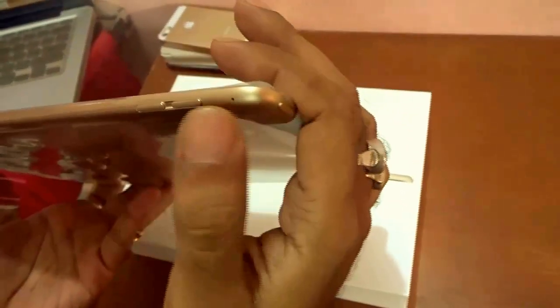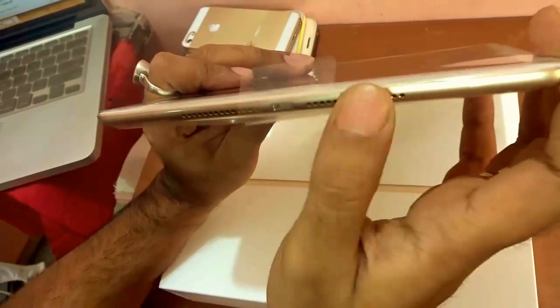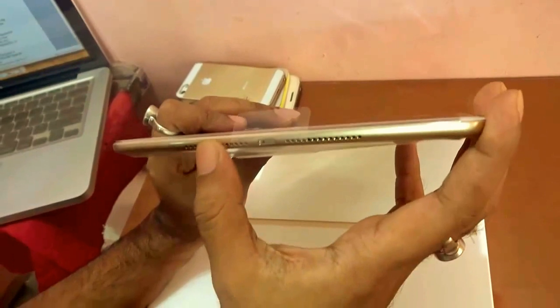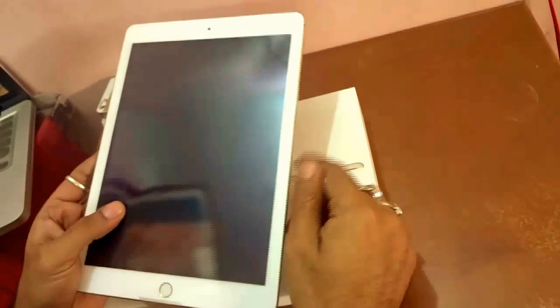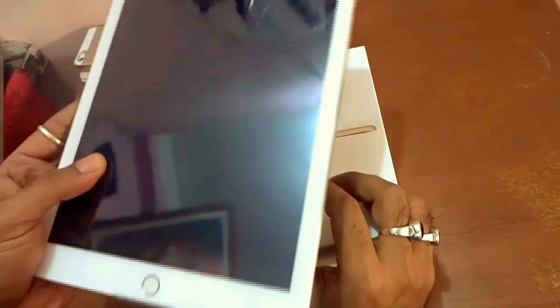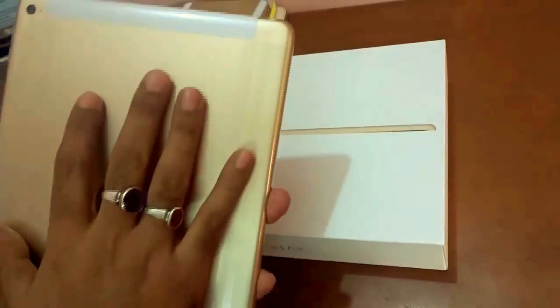Apart from that, the toggle switch for the mute and rotation lock button has actually been removed to make this product much thinner. At the back, you can see the iSight camera, and at the bottom there's a single-row multi-channel speaker output. In the previous version you'd see two rows of speakers, but don't be fooled — this sounds really amazing. To be precise, the iPad Air 2 is 6.1mm thin and weighs about 437 grams — 18% thinner than the previous iPad Air.